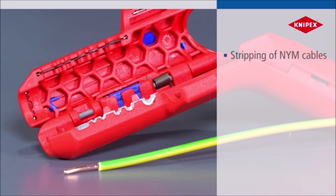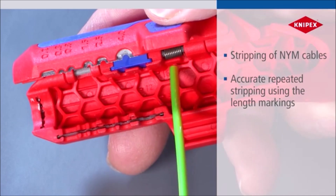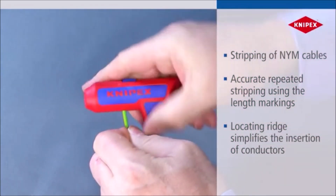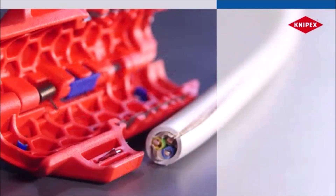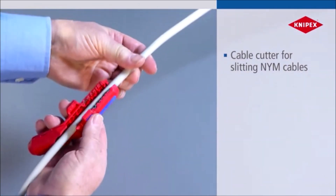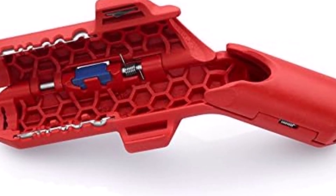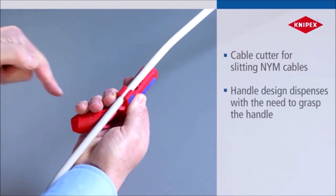The ErgoStrip allows smooth insertion of coaxial and data cables, ensuring perfect alignment with location ridges between stripping holes. Its opening spring and locking device make it easy to operate, while the thumb rest area provides a firm, comfortable grip. With a built-in cable stripping knife for longitudinal cuts and dual blades for NYM cables, it offers unmatched versatility. The multi-component design features a soft plastic zone for added comfort.